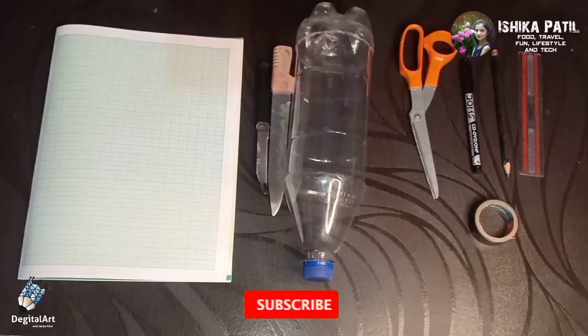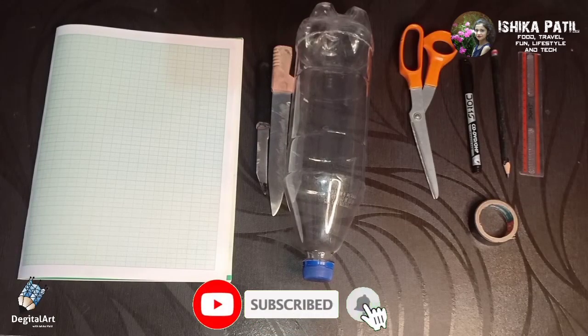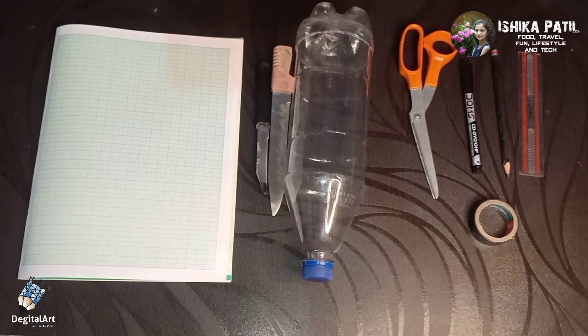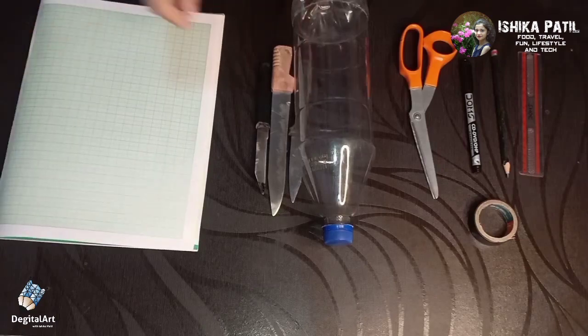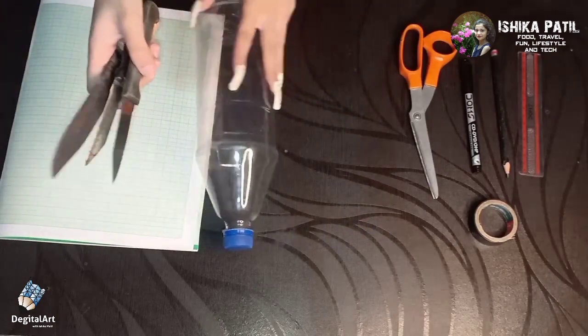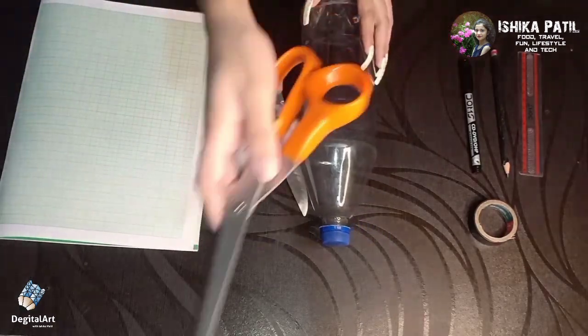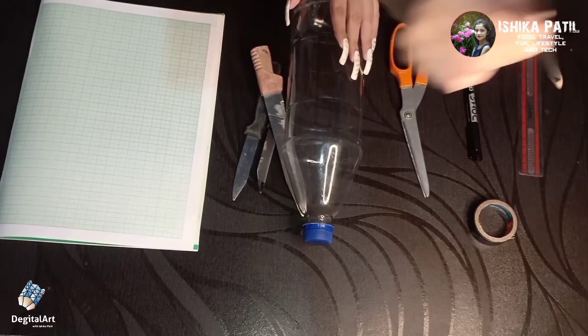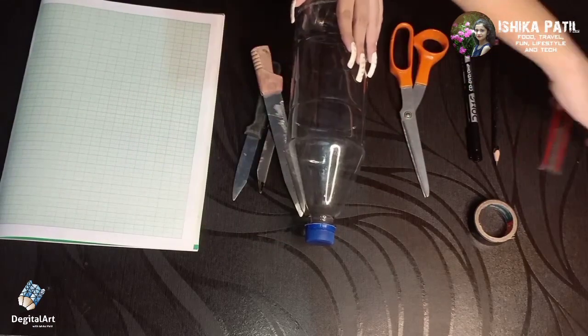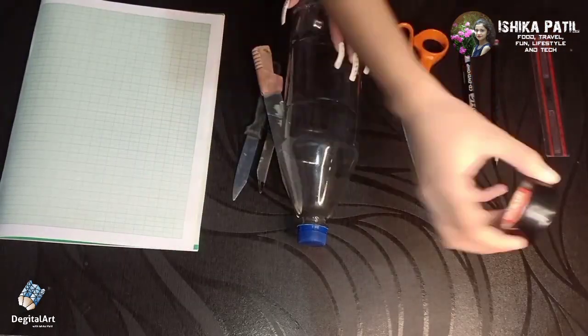To make a 3D hologram, we need one or two plastic bottles — I would recommend a one or two liter bottle — graph paper, a knife, scissors or a cutter to cut the bottle, a permanent marker, a pencil, a scale, and electrical tape.